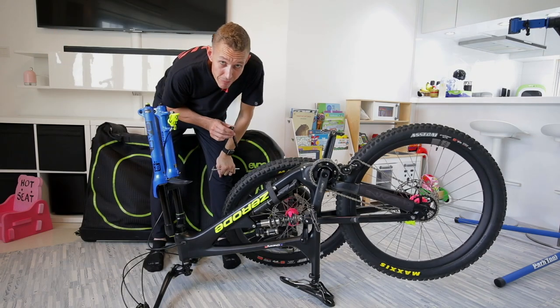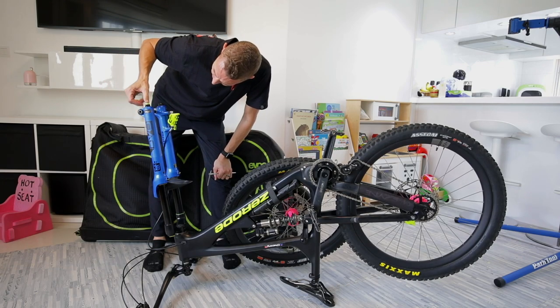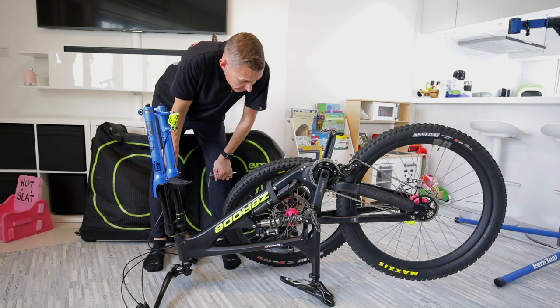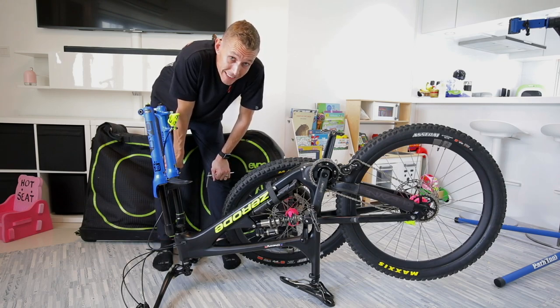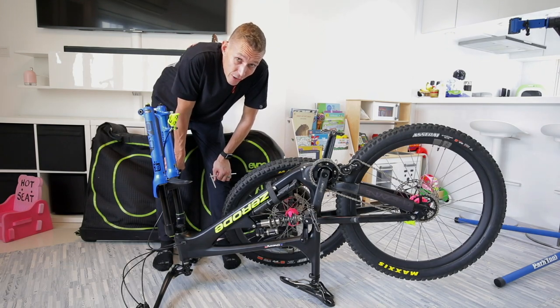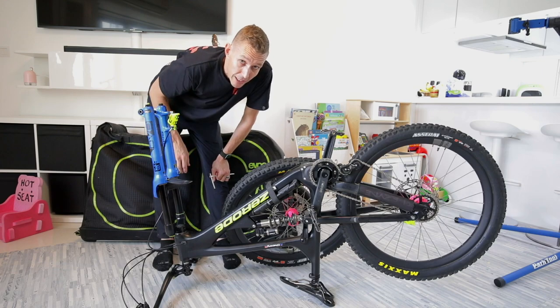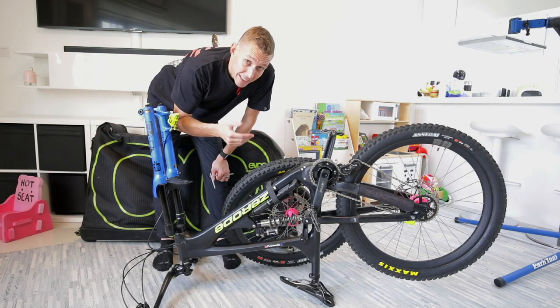Wheels off. Pro tip: as you remove anything, put it back. If it's an axle, put it back in the fork or the rear. Any nuts and bolts you take off, put them straight into your bike bag — there's nothing worse than arriving, building your bike, and finding you've left your rear axle back at home. Then you spend the whole next day trying to find an axle for a Zeroed or a V10 or something. So as you take stuff off, either put it back in your bike or pack it immediately into your bag. Don't leave it on a bench, sofa, or the floor.